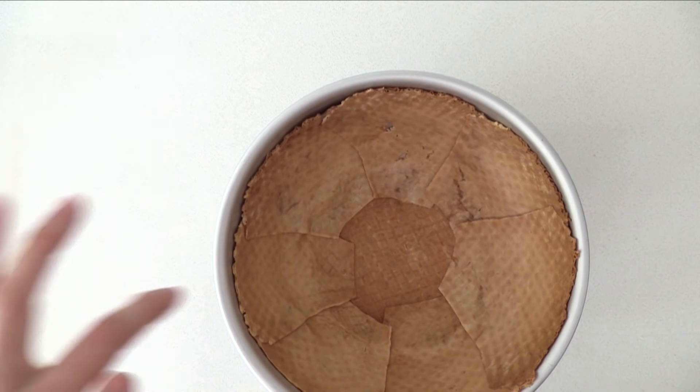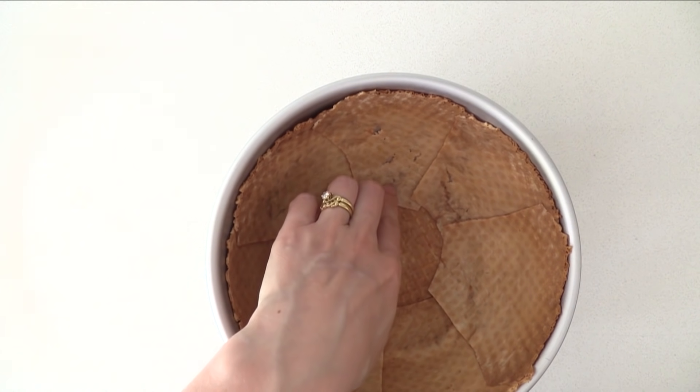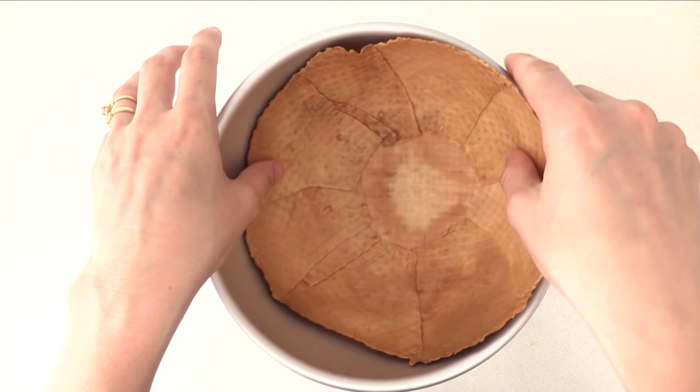Put that back in the oven to crisp up. After about 5 minutes, pull it out and remove the bowl and paper. The edges will be crisp enough to hold their shape, but the bottom may still be a little soft, so place it back in the oven for a few more minutes without the bowl, then let it cool down.